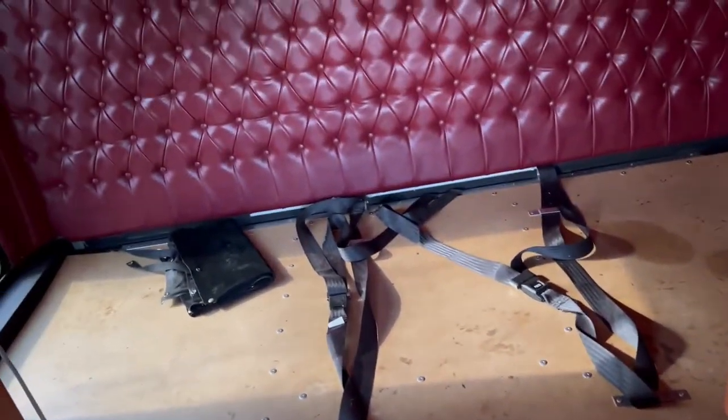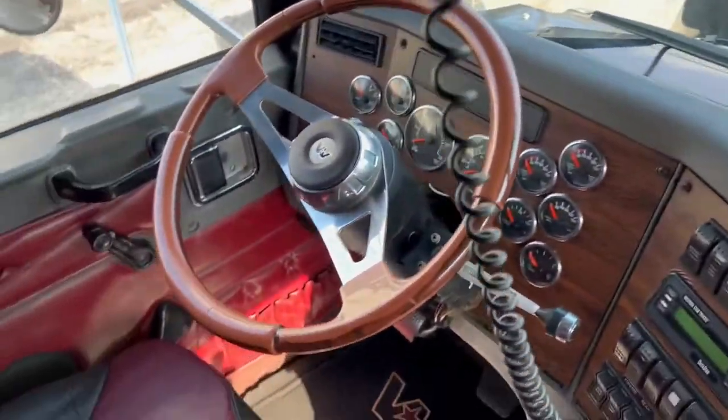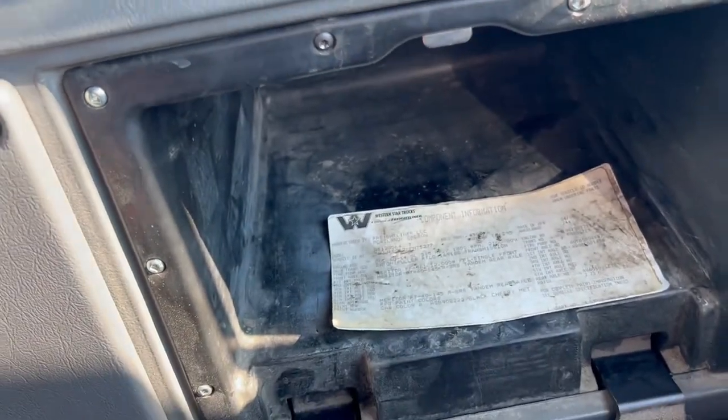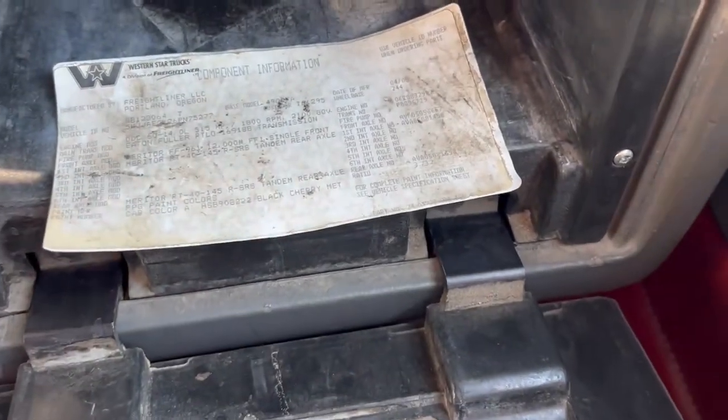This is the larger bunk, so this will be the 82-inch sleeper. We've got a big power inverter, 3,000 watts, and your bunk heater is there. Whoever did the flooring did it all the way to the back, which is nice. This sticker was covered with a piece of Velcro, so we had to pull it off to read it — it's a 515 horsepower engine and the ratio in the back is 3.73.